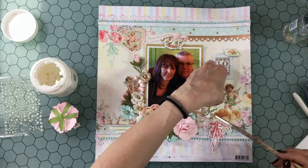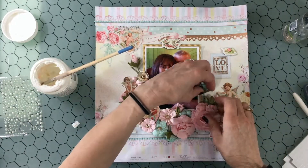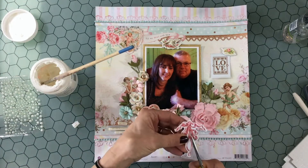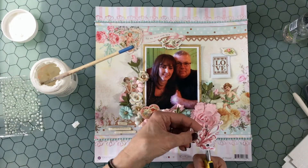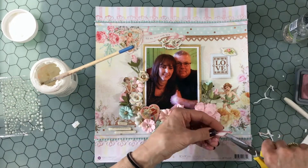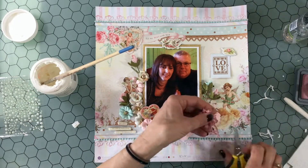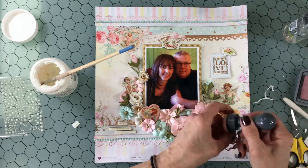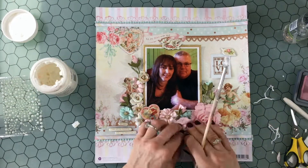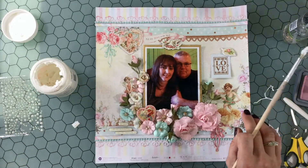Now I'm taking those stems and I bent up the bottom and wrapped it around a little tool. I got this idea from another scrapbook YouTuber — I can't remember who it was — but I think it's a great idea because instead of cutting the stem in half and throwing it away, bending it up and making a little coil just adds a little something extra to the layout. I don't know if it's botanically accurate, but I just like the little touch that it adds.